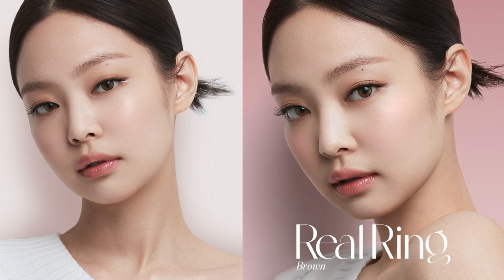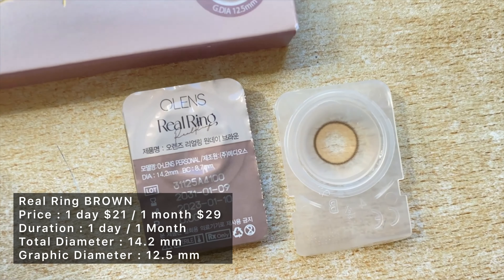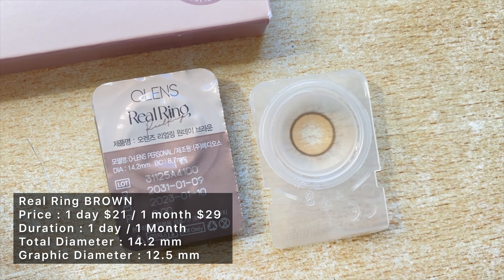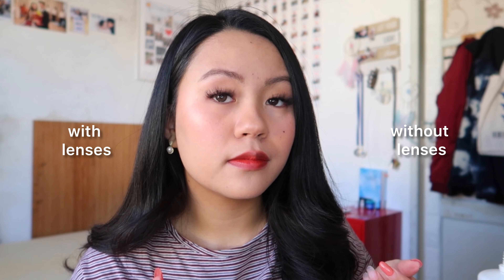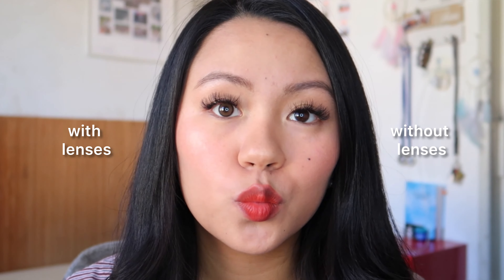I've already tried these and I really like them — they're a really nice natural everyday brown lens and it is one of Olens's bestsellers. These come in both one-day and one-month wear versions, and aside from the brown ones this also comes in a gray version. The graphic pattern is super simple: it has a light hazel brown inner ring with a dark chocolate brown outer rim. The graphic diameter leans towards the smaller side at 12.5 millimeters.